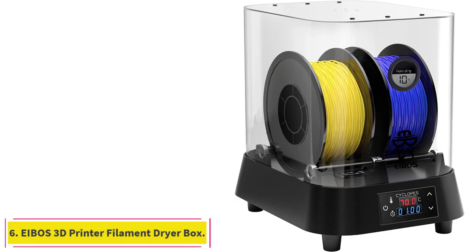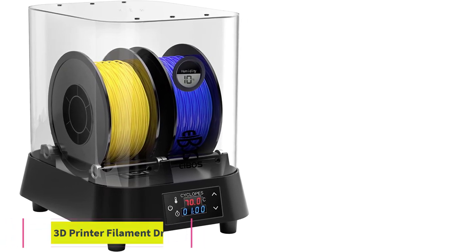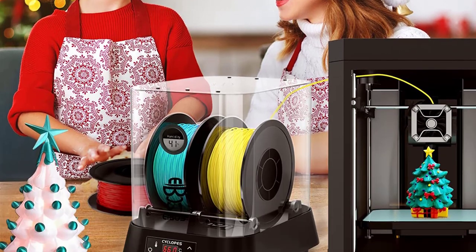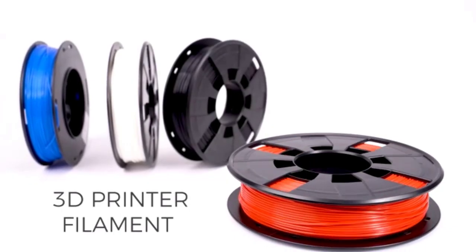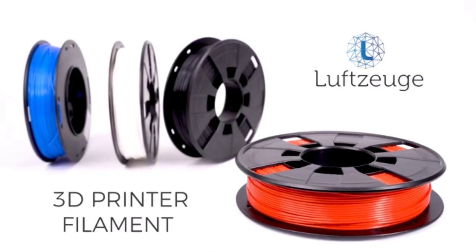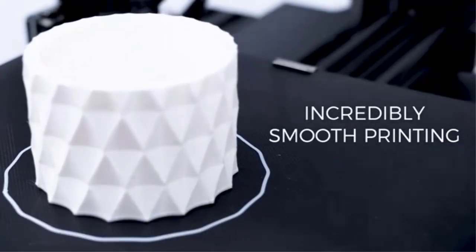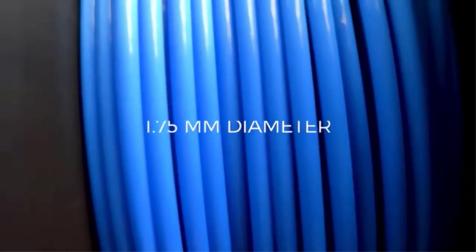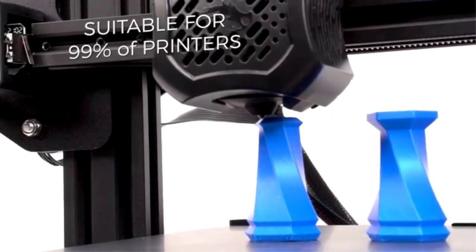At number 6: the iBus 3D Printer Filament Dryer Box. The iBus filament dryer is another great option for 3D printer filament storage and drying. Available as a single or double dry box, you can choose the size that best suits your needs, since both models have the same features. With a heating element twice as powerful as normal filament dryers, the iBus box heats up quickly and uses fans to make sure all the air circulates evenly. It also features a real-time humidity gauge so you can always be sure your filament has the low humidity environment it needs.